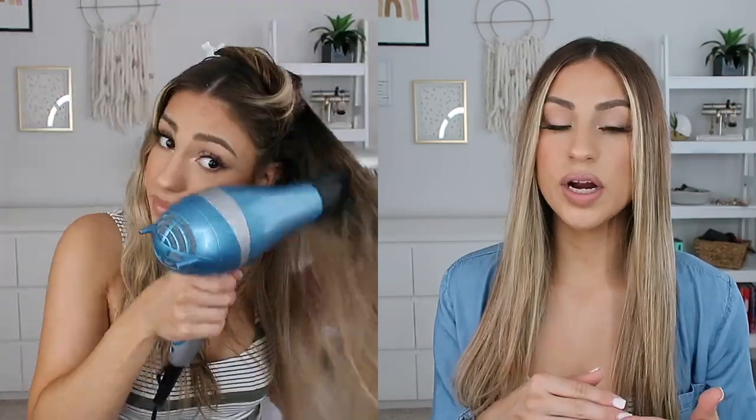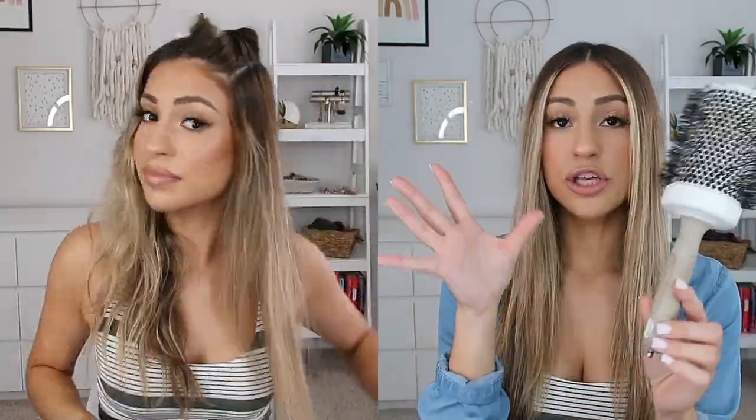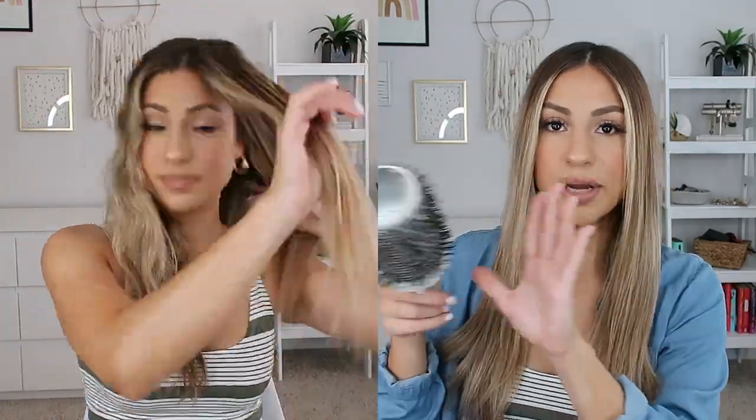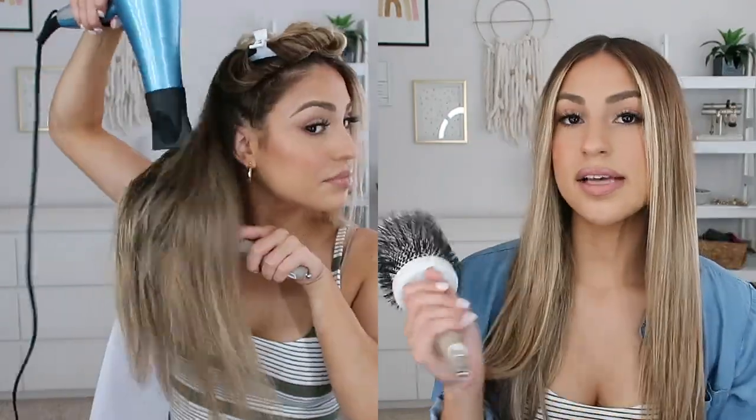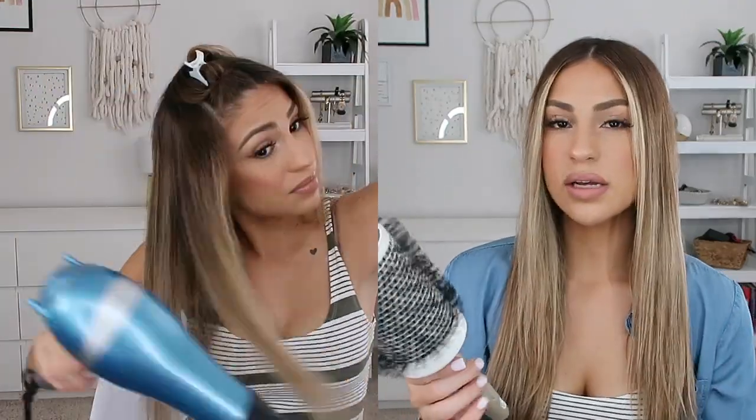I can blow dry my hair in under 10 minutes, usually about six minutes, because I have finer hair and I let it air dry most of the way first. The brush I use is this Olivia Garden large blow dry brush — I'd really recommend getting a bigger brush because you get bigger sections and save more time. I've had this one since hair school five years ago and it's still going strong. You can find Olivia Garden brushes on Amazon or Ulta.